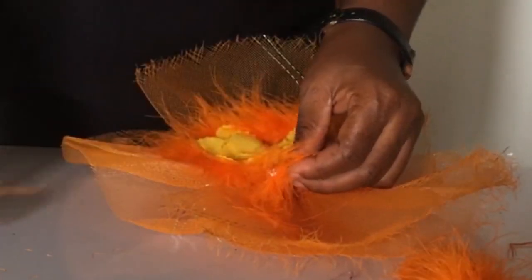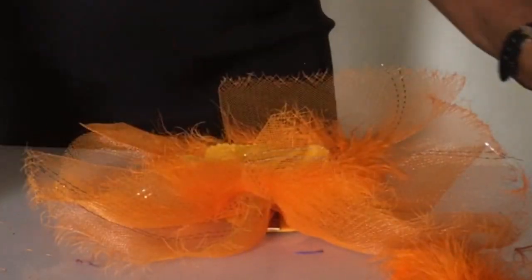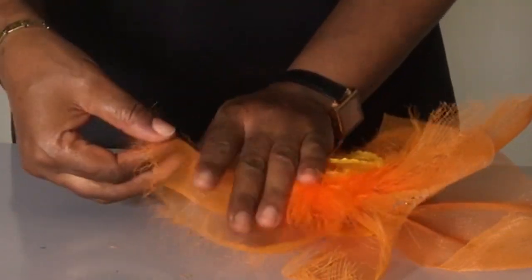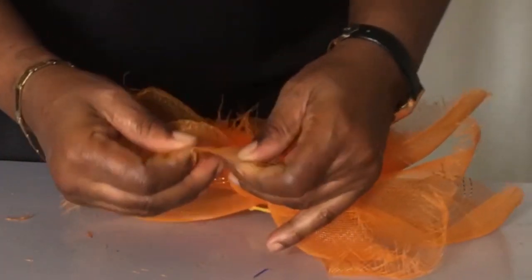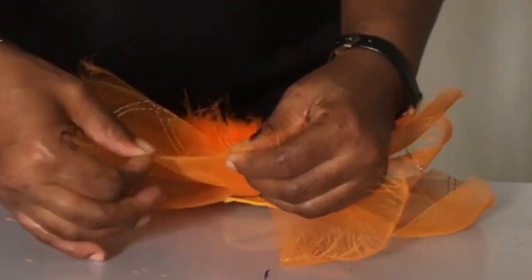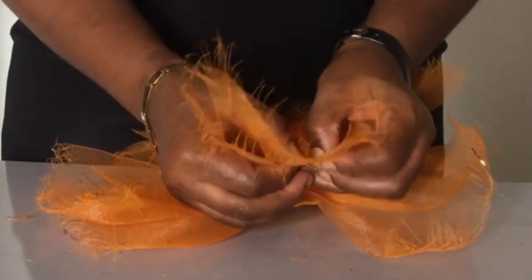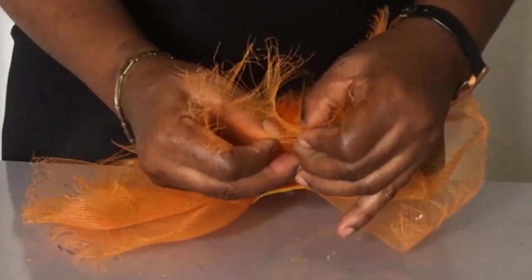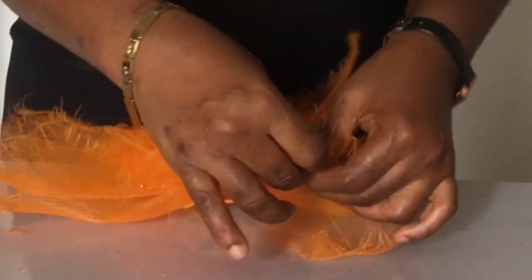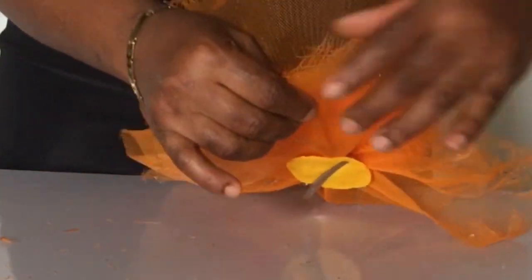Now here is what made our crinoline fascinator so unique — you wondered what did she do? Okay, you see how the trimmings were coming out? Now you're going to help them come out more. You just do it like this, and after you're done with that you take your hand and start pushing and making kind of like holes around the crinoline fascinator, like you see me doing. Keep watching and learning.